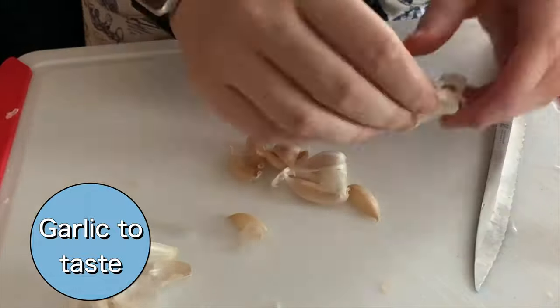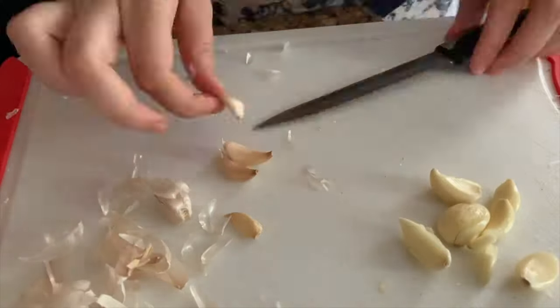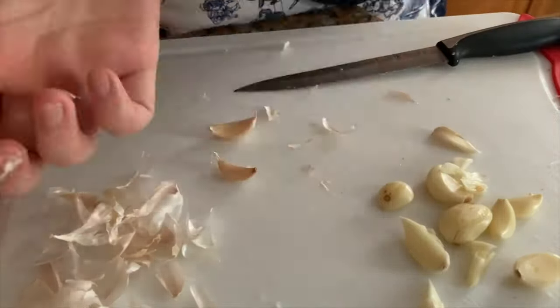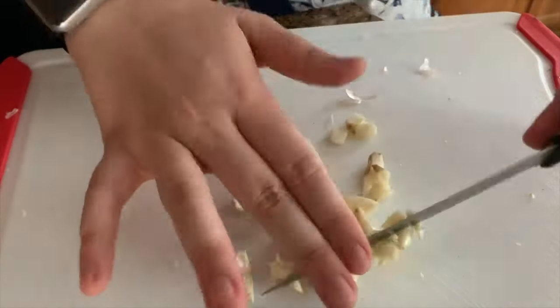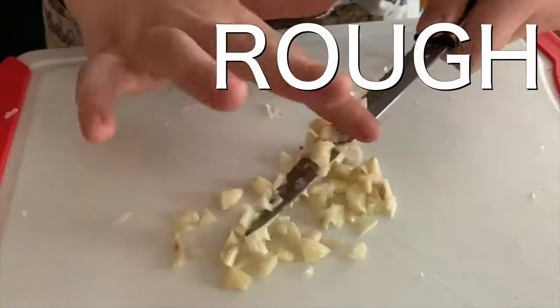The next thing I prepped is garlic. Is this cauliflower chili or garlic chili, because it seems like they're pretty equivalent in quantity. Obviously you can put in as much or as little as you want — I want garlic in every single bite. And if you couldn't tell by my chopping skills, the key important word of this video is rough chop.